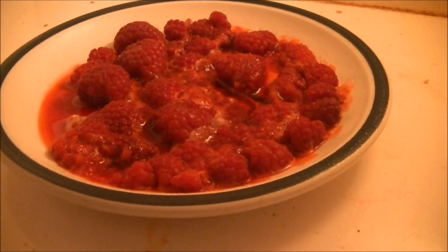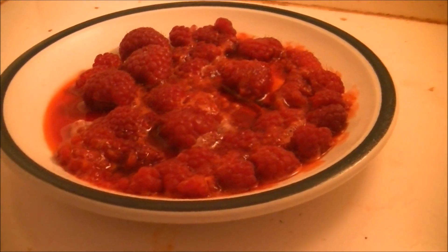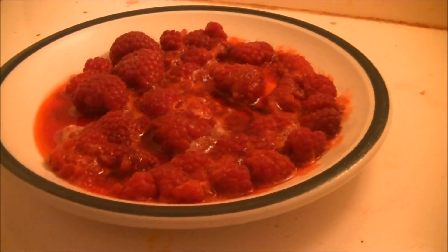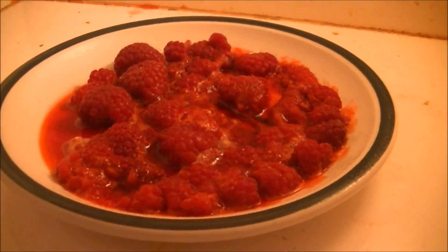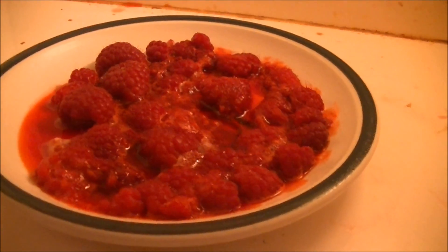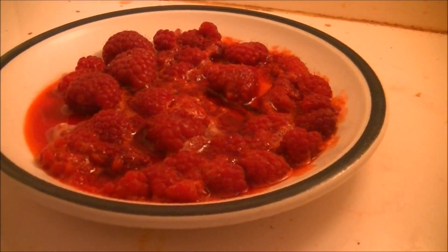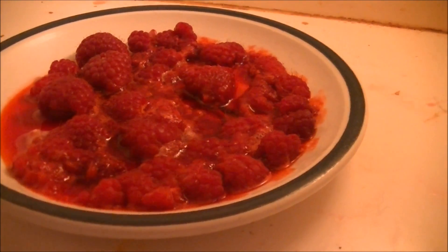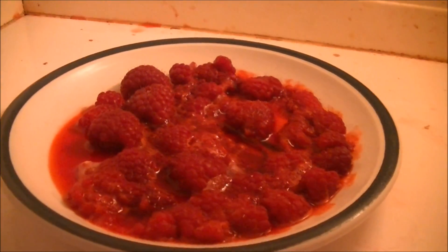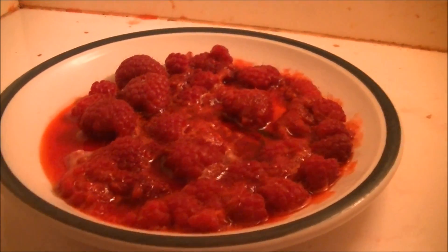It looks like the raspberry juice went everywhere. If you're looking to achieve this effect for whatever reason, it's probably a good idea — except they are safe to microwave. I think I would actually go back and change the blueberry verdict to a good idea, because if you did them on a dish like this, they would turn out just fine.